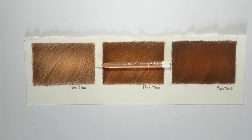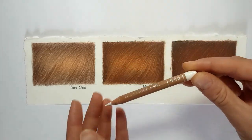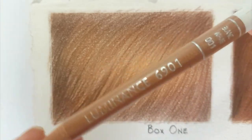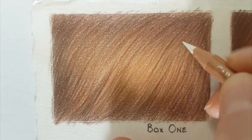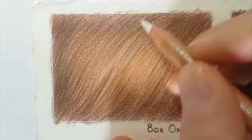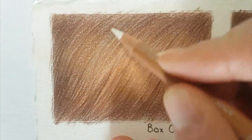Before you do anything, give that pencil a sharpen. If you're adding in little strands of white fur you're not going to get good results if your pencil is blunt or even moderately blunt — it needs to be super sharp. With my pencil I'm going to lay down some strokes onto my first box. Press fairly hard because this will be your last stage, so you don't need to worry too much about applying more layers on top. These are essentially your finishing touches.